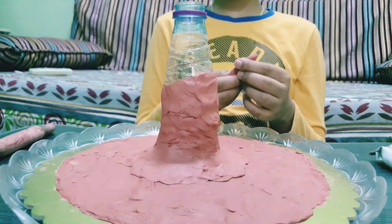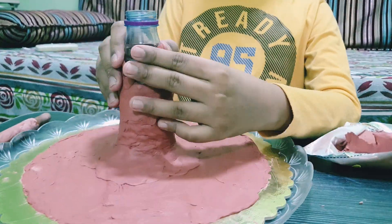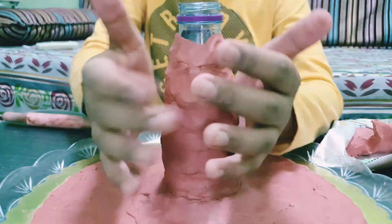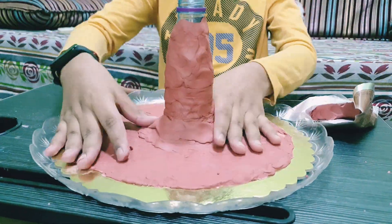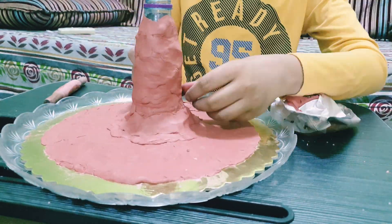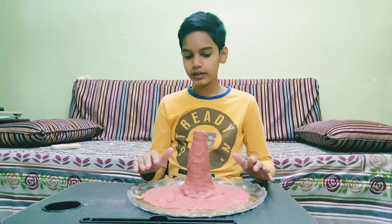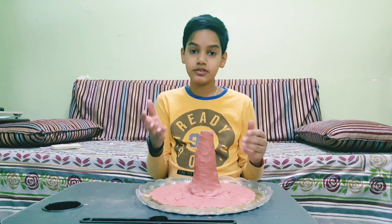You need to cover up to the top with clay. I'm adding a little more clay at the bottom as you can see. Now I'm done applying all the clay, and as you can see this is our model of the volcano. I hope it looks as beautiful as a real volcano.